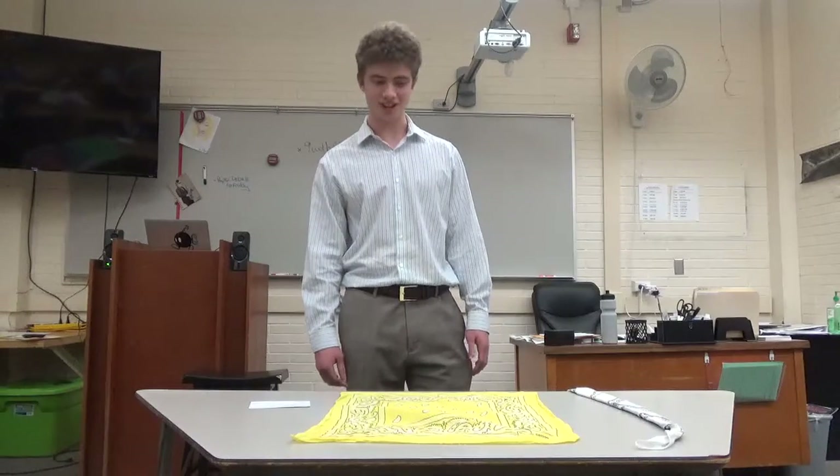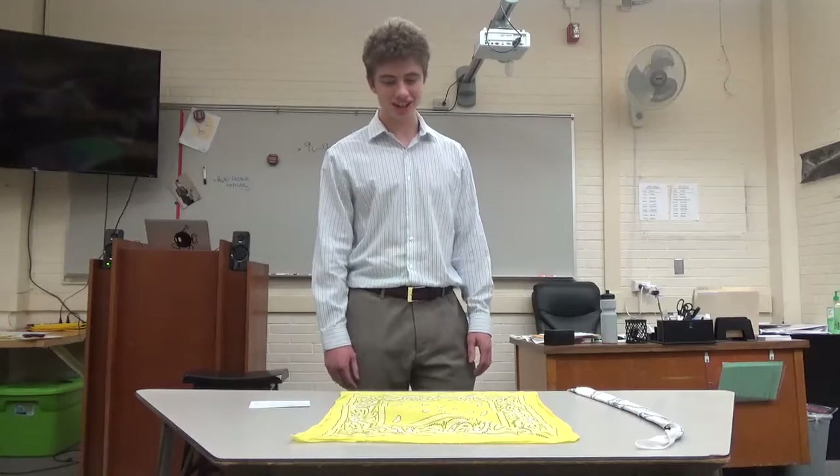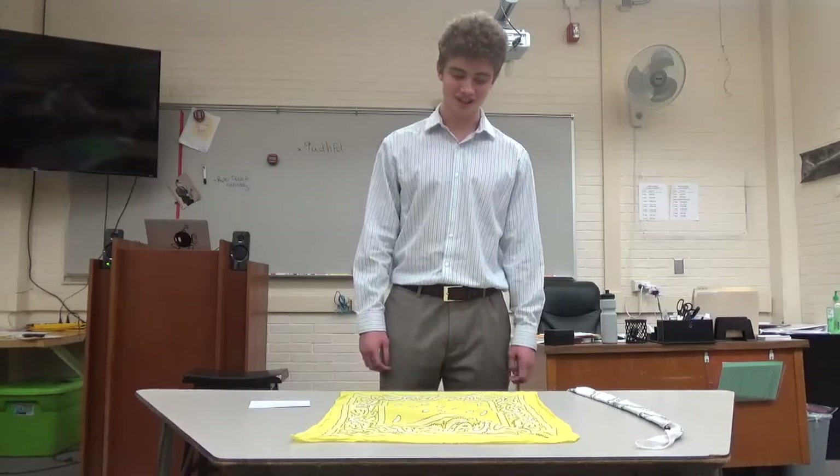Today I will demonstrate the three steps I use and have seen other people use to properly put on a bandana. These steps include folding the bandana in half, folding it down to the right size, and finally putting it on your head to wear.